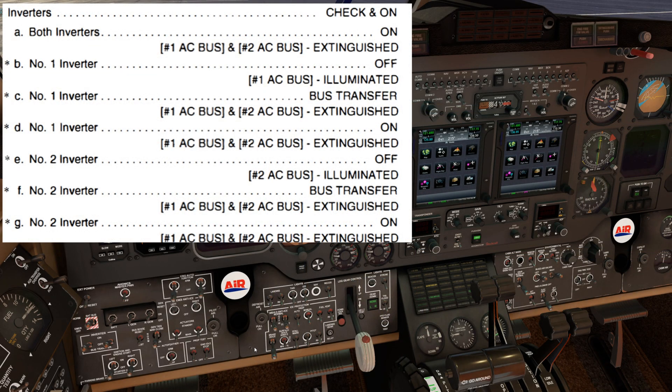Next, we'll check the inverters. We start off by checking that both inverter switches are on and that the number one and two AC bus warning lights are extinguished. Next, we'll move the number one inverter switch to off. We should see the number one AC bus warning light illuminate. Then we'll move the number one switch to bus transfer and that number one AC bus light will extinguish. Then we'll move the number one switch back to on and verify that the number one AC bus warning light is still extinguished.